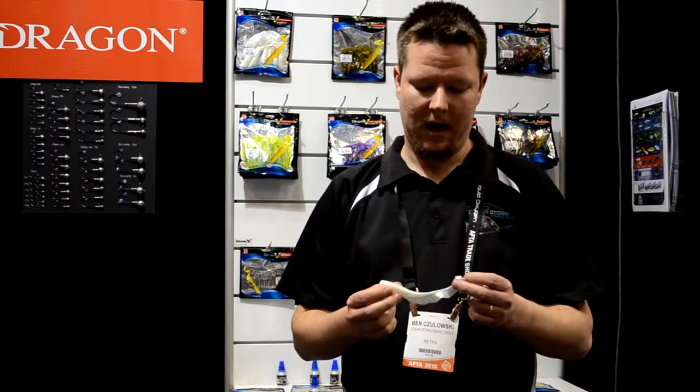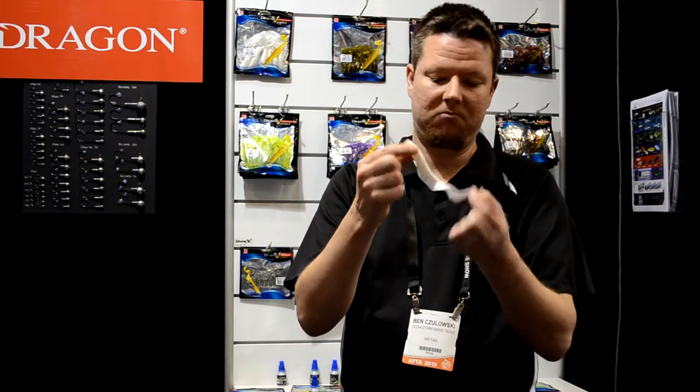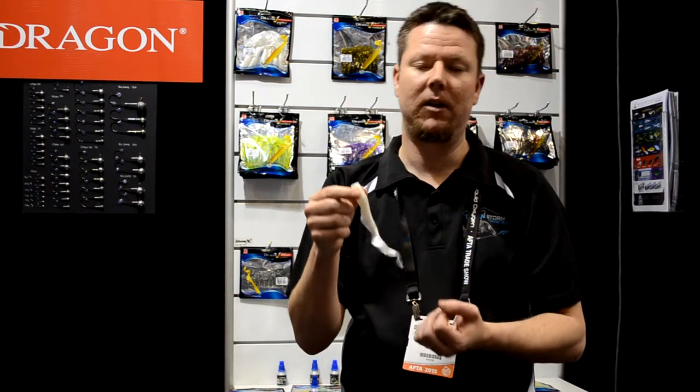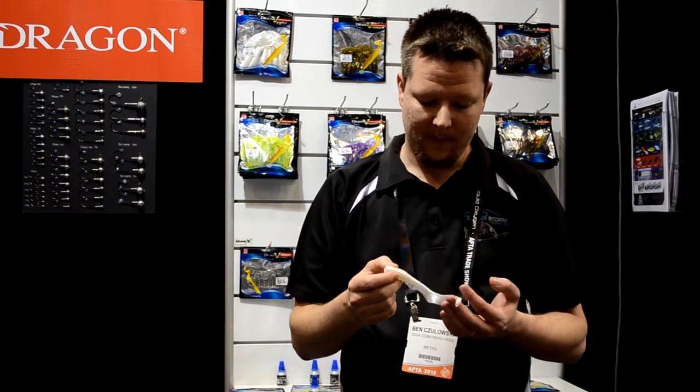Okay guys, so we're here at the 2015 After Tackle Trade Show, and one of the exciting products that we've seen released is the Dragon Maggot Tail. Now this lure, to me, is going to be absolutely dynamite, particularly on snapper, jewfish. You'll probably even get barramundi on them as well, kingies, all sorts of species.